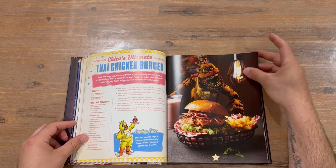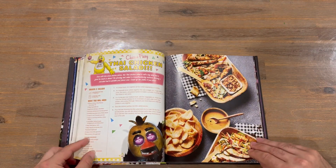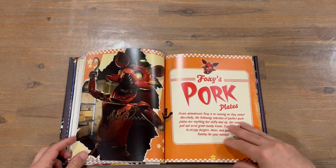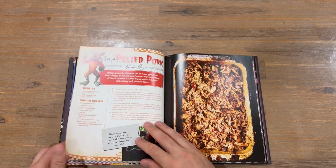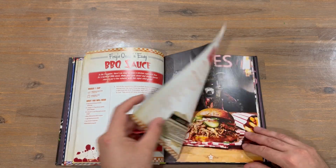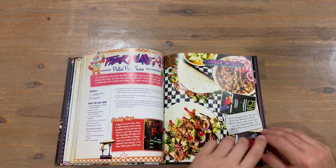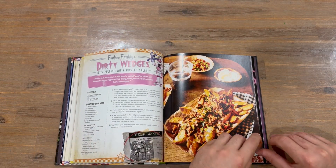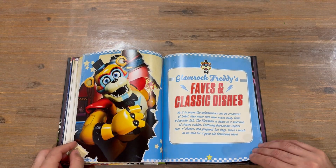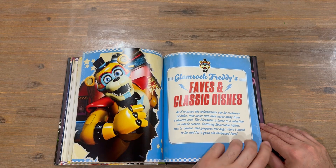I really like all this background imagery — it's quite nice and effective. We're probably about halfway through now, around 60-odd pages in, so there are over a hundred pages of very nicely detailed recipes. They've definitely put quite a bit of effort into this. Next we've got some classic dishes.